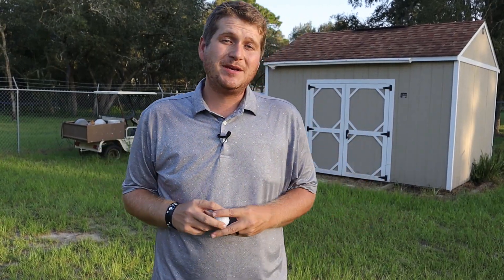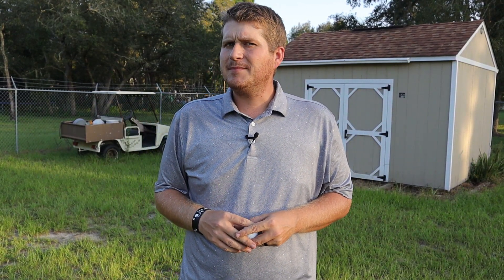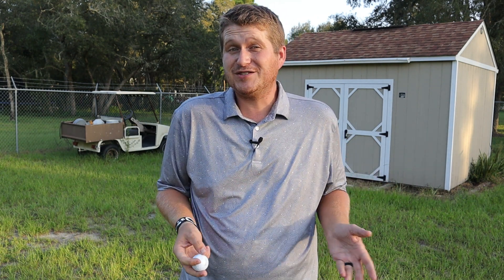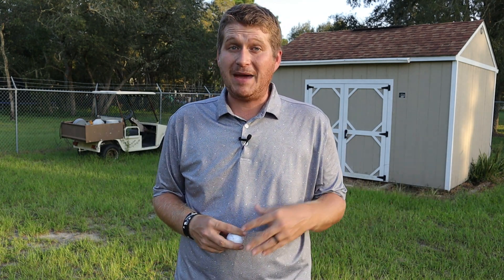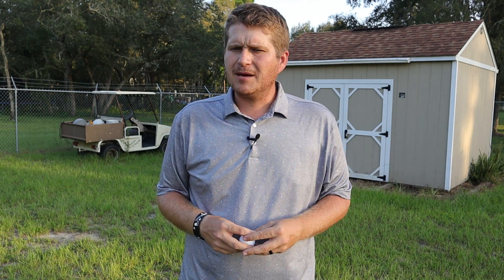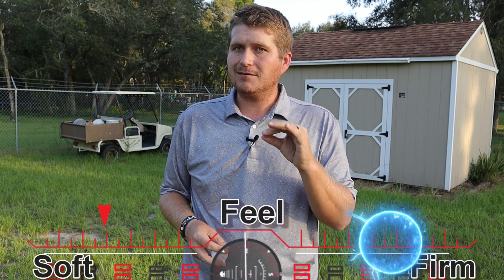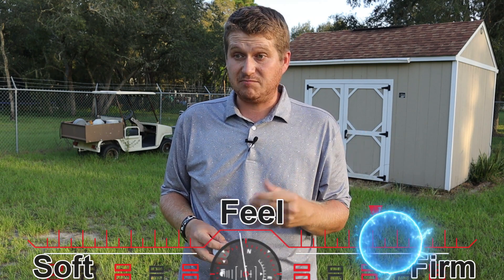Out on the chipping and putting green with the Kirkland Signature Plus V3, I've got to say I'm a little confused. I tested the V2 earlier this year and it was a pretty decent performer around the green — soft, squishy feel with a good amount of spin. I was really impressed by how much spin it had for the price point. But coming out here, the first thing I noticed is how firm the golf ball is. It's very firm, with a loud, obnoxious click — not that whisper click I really like.